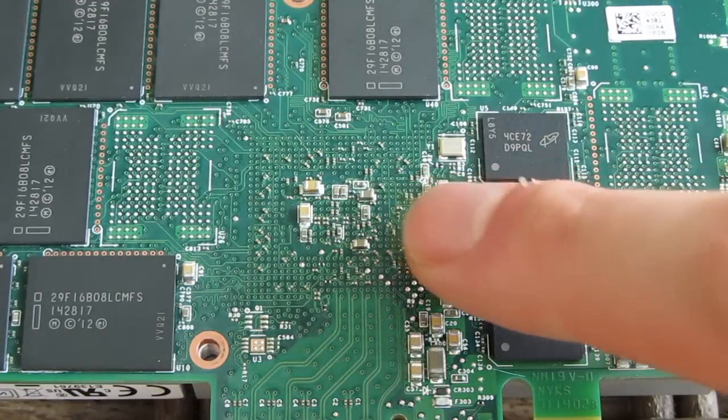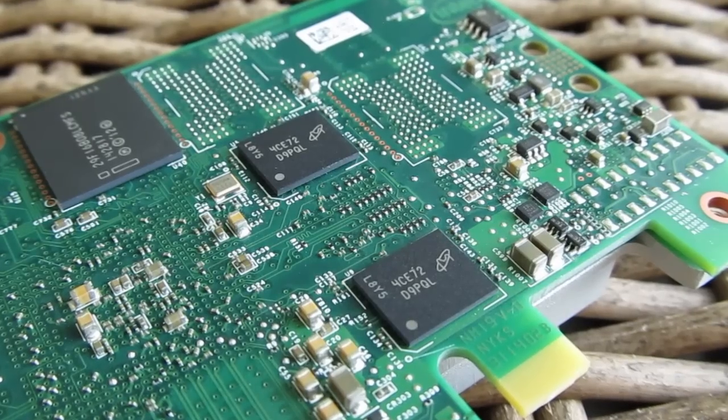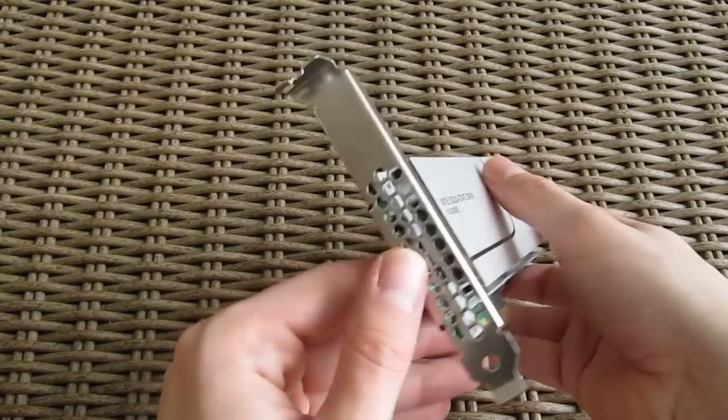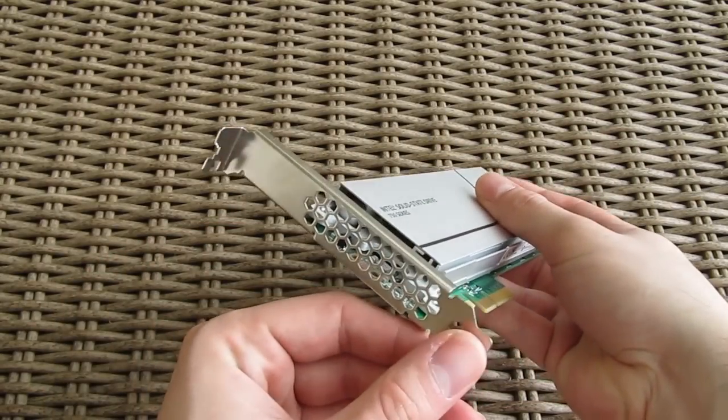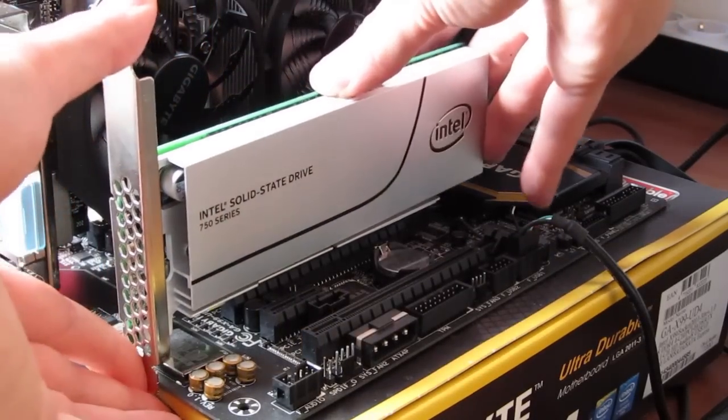Down there you can also see the rough position of the controller, as well as two smaller Micron chips, probably for cache. The front is covered with a honeycomb-meshed plate through which you can see LED activity lights right after you install the drive and put it into work.